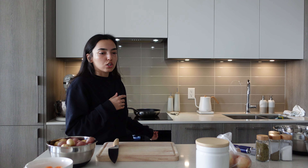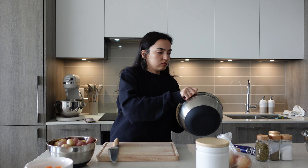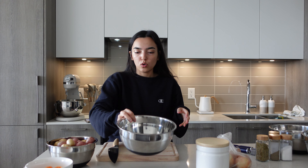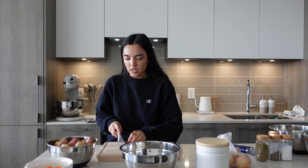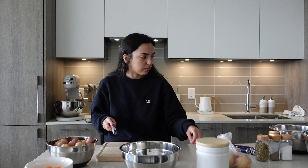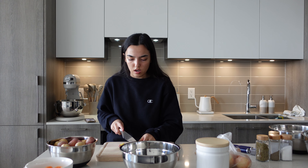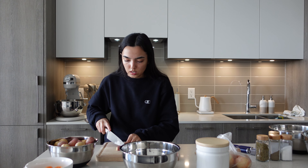I have these small baby potatoes. They're already washed — I washed everything so it's just easier to get going. I preheated the oven to 325. I'm going to take an empty bowl and cut these into halves, or maybe quarters. Let me just cut them into quarters.